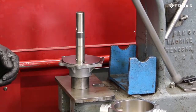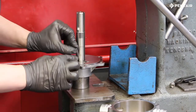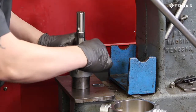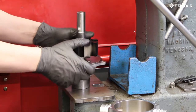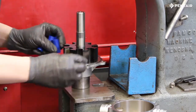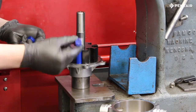With the shaft installed, reinstall the key making sure that it is all the way in. Next, reinstall the rotor by aligning the keyway and sliding the rotor over the shaft. Then install the new rollers — the rollers can be inserted in either direction.